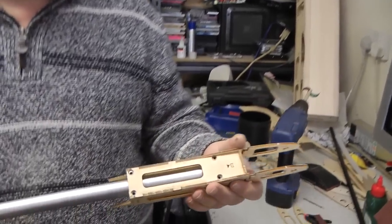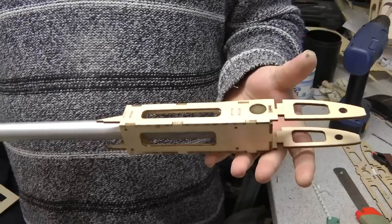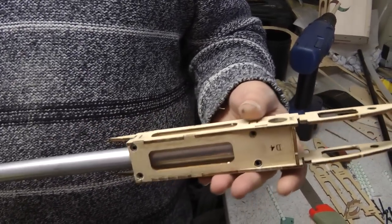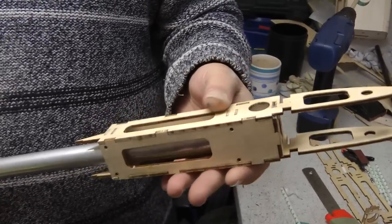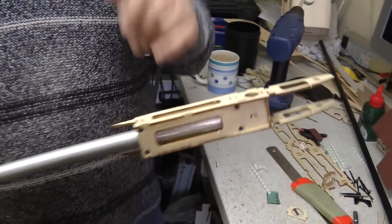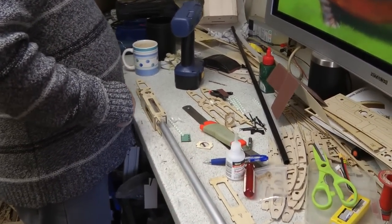Construction of the wing has started. The first thing you want to do is build up this boom box assembly, which then gives you a reference to build everything else off. We came across a problem with this which we've sorted out, and I'll show you what the problem is — it's to do with the boom mounting clamps.